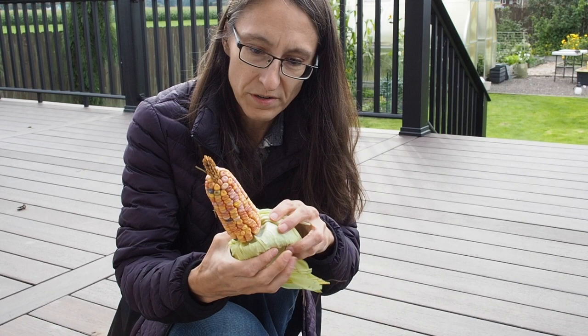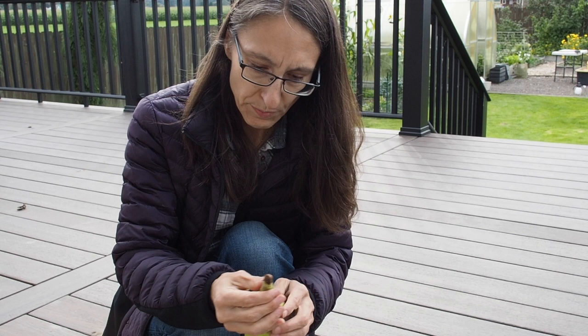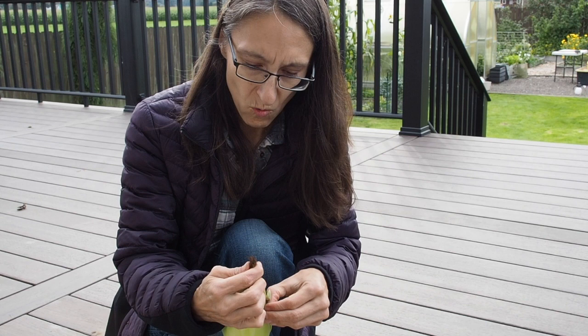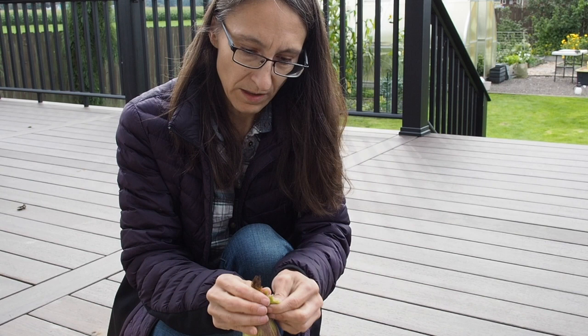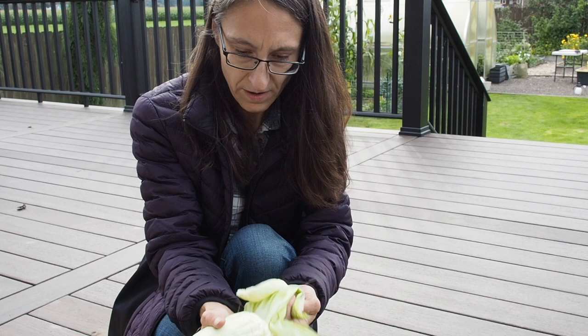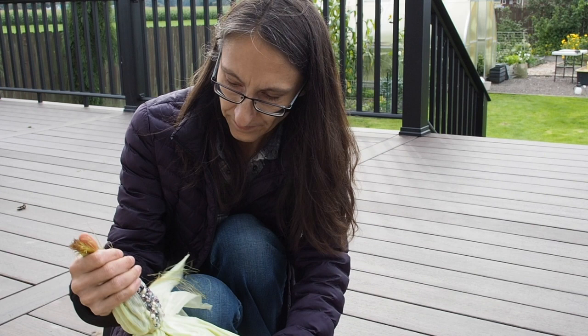Let's check out the Peruvian one. I grew two different varieties — one is a purple, reddish-purple one, and the other one was more of a white, kind of multi-colored one, and I have no idea which one this is. It's got a lot more husk on it. Oh, this is the white multi-colored one! This one's got some really pretty kernels, and the Peruvian corns have really, really big kernels compared to other varieties. It looks really neat, very pretty.